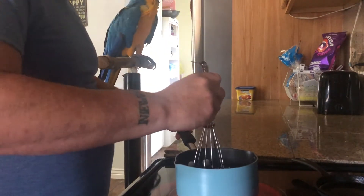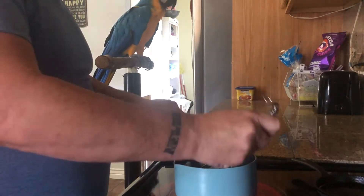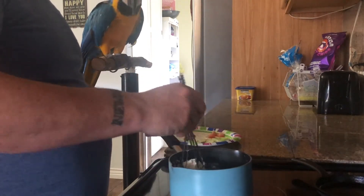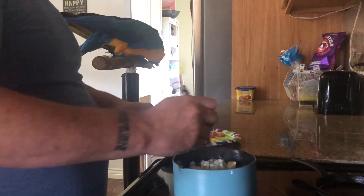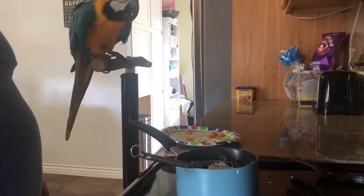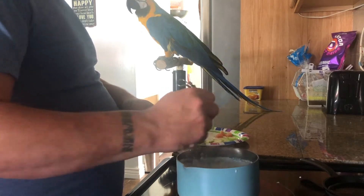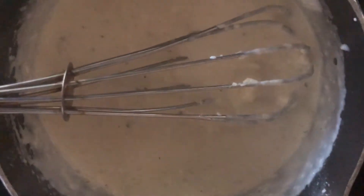Cook that on medium until it comes to a rolling boil. You want to use a whisk so you can get all the lumps out of the cream cheese, and you want to heat it long enough to get the grittiness out of the parmesan. Don't hurry the sauce too fast because you could burn it. Put your oven on broil and let that heat up. As it gets closer to being done, you want to constantly stir it.